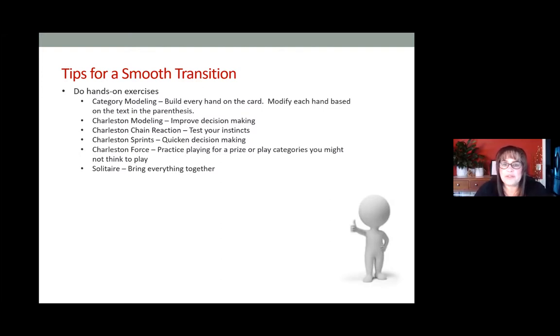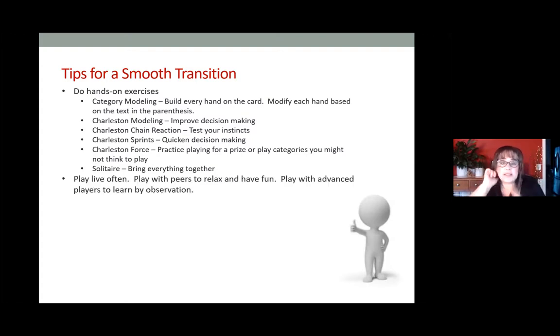You can also play solitaire — you play four hands at one time. The key is to compartmentalize your decision-making so you're not affected by what you see in other hands. Play one hand at a time and make decisions for that one hand as you go through the charleston and pick and discard. There are a lot of great lessons you can learn by playing solitaire. Also, play live often if it's safe in your area — play with peers to relax and have fun, and try to find a more advanced group to push yourself.